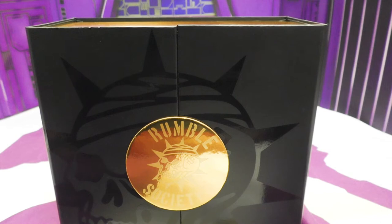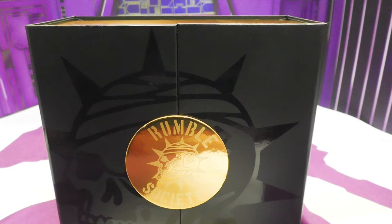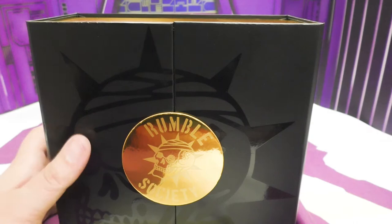Welcome to another episode of Shock and Awe Toy Reviews — two idiots, sometimes three, sometimes none — a camera, a toy, and a review. Today we're starring Mr. Berg and Toast, and we're reviewing a Toast Wilson special by the Berg.